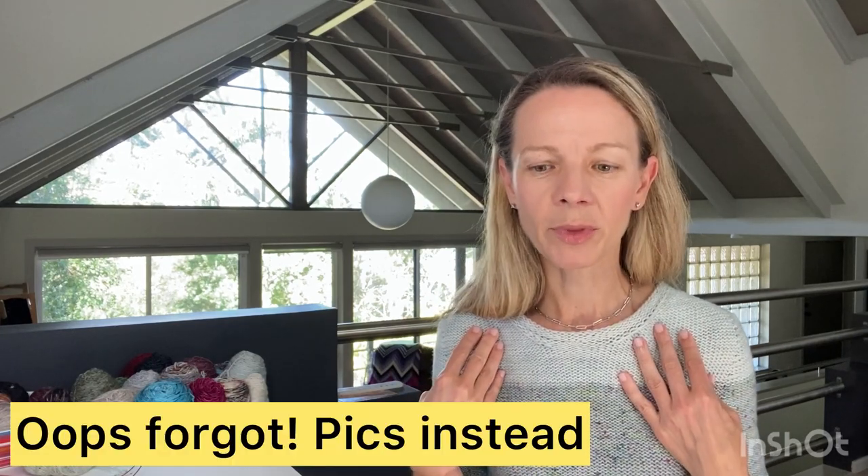It's a reverse stockinette presentation side. I'll show you the ends on the inside when I get changed - I've woven them in through duplicate stitch and just leave them hanging on the inside so they don't pop through to the right side.